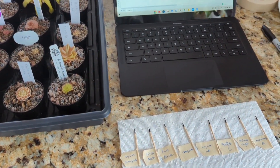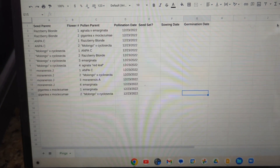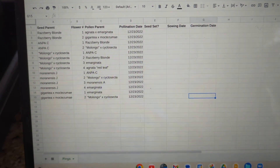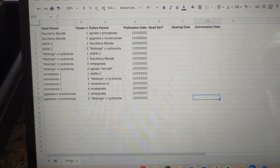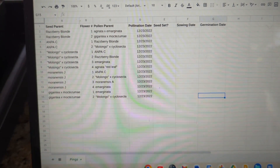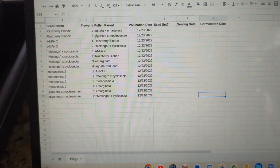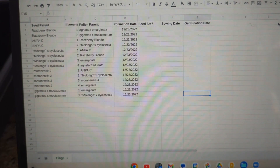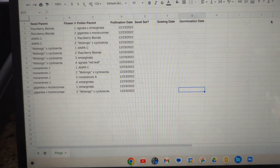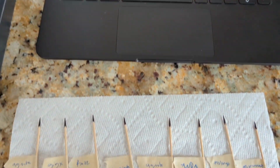I've put together a spreadsheet laying out the different pollinations that I want to make. I have a column on the left with all of the seed parents — those are the plants that will be receiving pollen. I also have a column for the number of flowers they currently have that I'll be pollinating, and then column C has the pollen parents, which are the ones I'll be taking pollen from. I also have columns for tracking the dates of pollination, whether seeds are set, when seed was sown, and when it germinated.